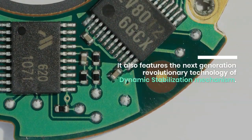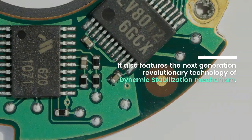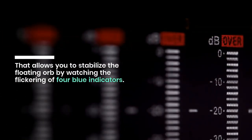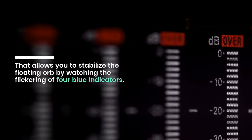It also features the next-generation revolutionary technology of dynamic stabilization mechanism that allows you to stabilize the floating orb by watching the flickering of four blue indicators.